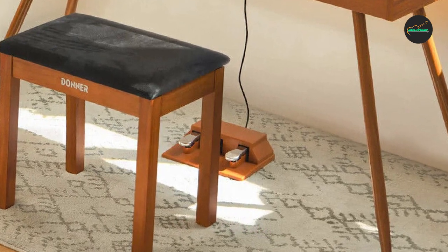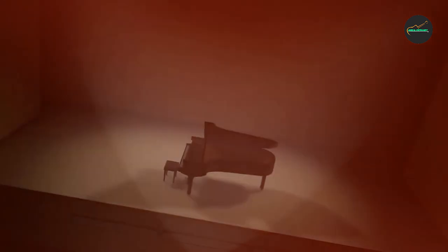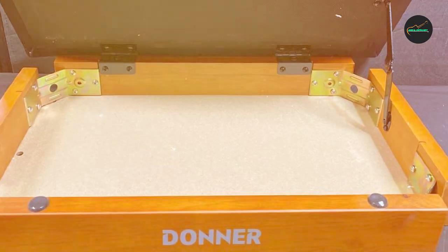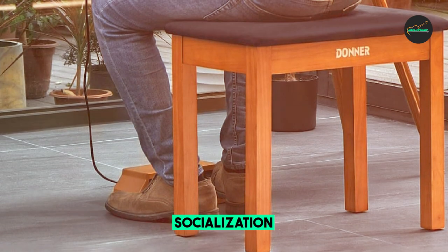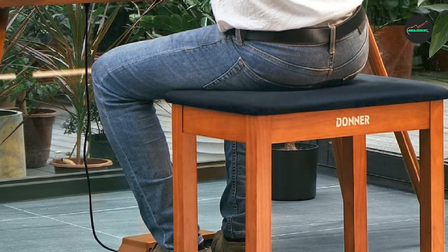Comfort is a top priority when it comes to piano benches, and the Donner Piano Bench delivers. It is generously padded with thick cushioning that provides excellent support and comfort during extended practice or performance sessions. The cushioning is covered with a soft and smooth synthetic leather material, combining comfort and style to make the Donner Piano Bench a perfect addition to any piano setup.